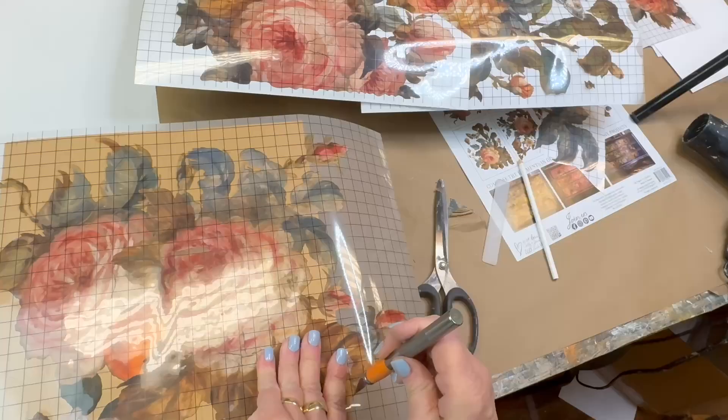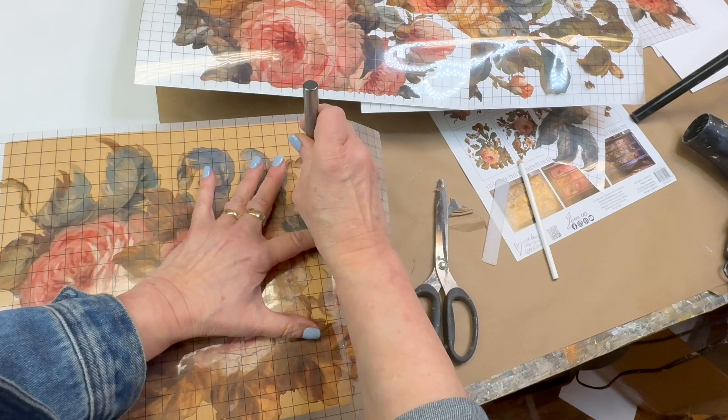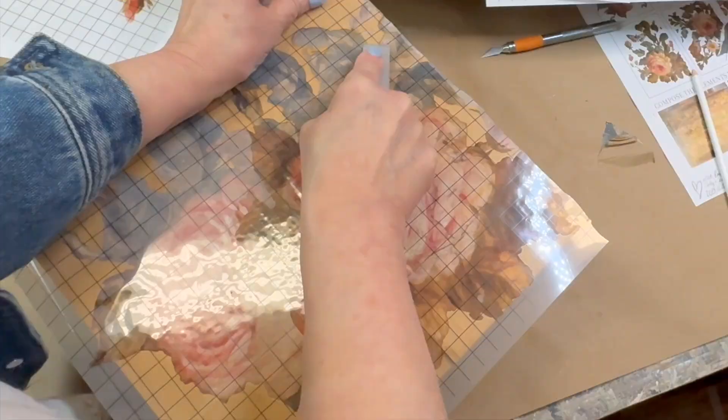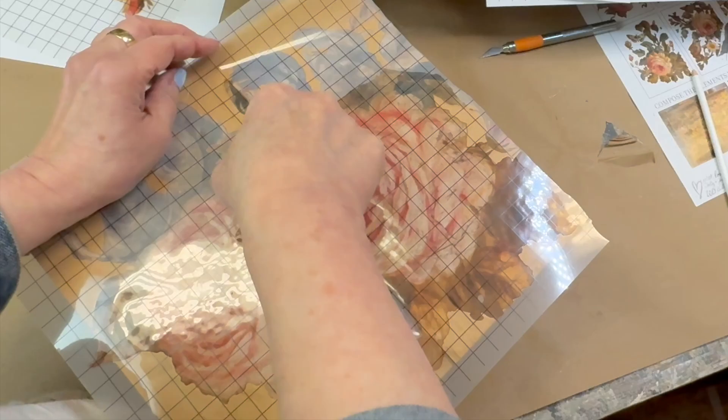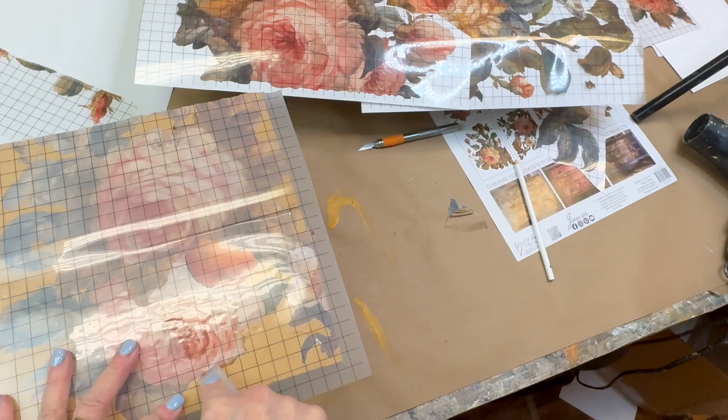I think that when you take apart a transfer like this it makes for a great way to extend the use of it, and if you are working on booth projects or things for your shop, what a great way to maximize the impact of that one transfer and spread it out over several pieces. You could actually just go assembly line and get lots of projects done in one sitting.